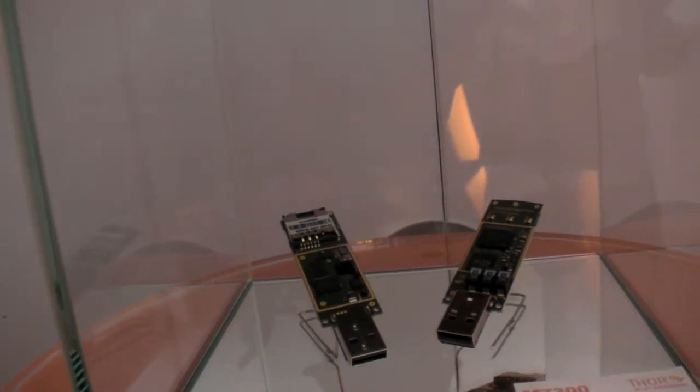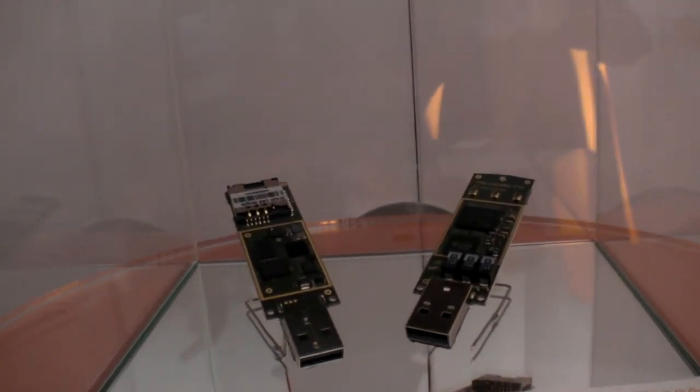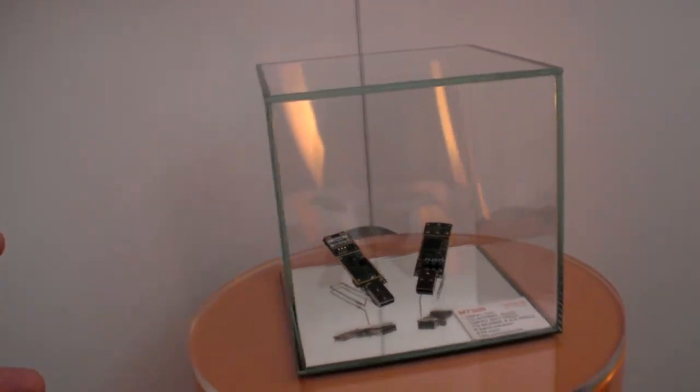Are those two boards just the same one flipped? It's the same board — just showing both sides. This is the first time we are introducing Thor here at Barcelona. To achieve the 84 megabits per second, the carrier has to support that kind of capability — of course, it's a combination of network capability and modem capability. ST-Ericsson is very active in the standardization, which is done inside 3GPP. We are expecting the first incarnations end of this year, beginning of next year.